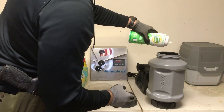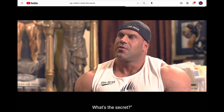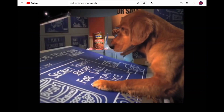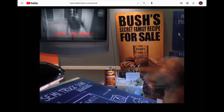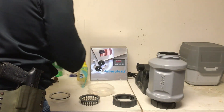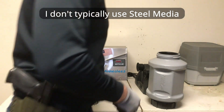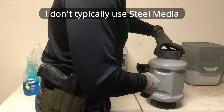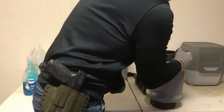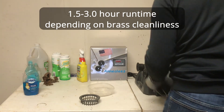My secret recipe for cleaning — a common question I get is: what's the secret? Lemonshine and Blue Dawn. No real measured amounts, just a little Lemonshine and a little Blue Dawn, and completely filling that tub full of hot water. I'm not going to say that hot water makes a huge difference; I just always feel hot water cleans better. I'm sure it would work just as well with hose water since I'm running this thing for one and a half to three hours, so the water doesn't stay warm the whole time.